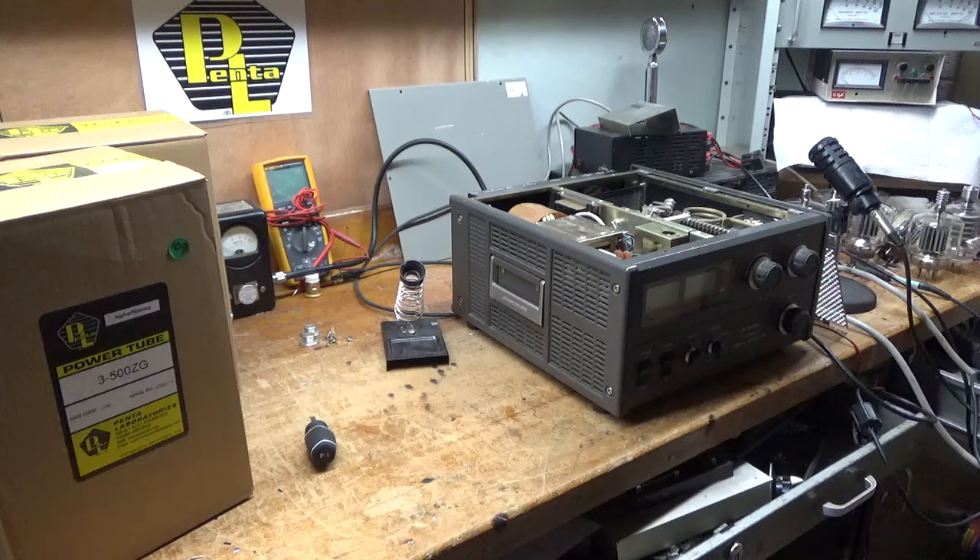This 922 has had all the mods done to it. I grounded the grids, which brings the gain up and increases the stability. I did the self-bias mod, the meter protection diode mod, the low inductance mods. I added 10 meters to it, so that's installed.